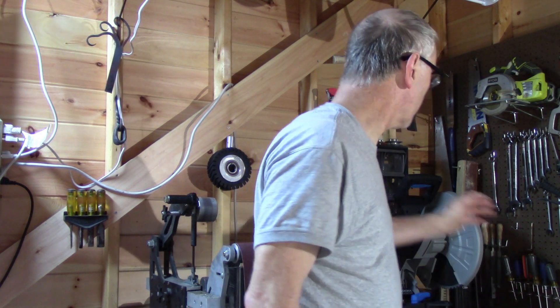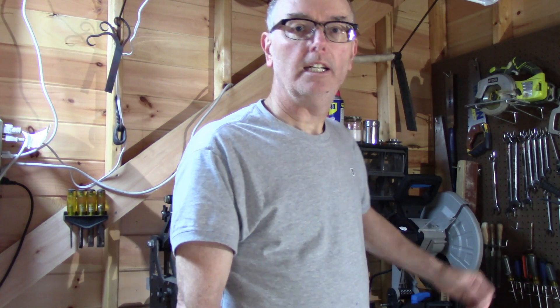Hello everyone, welcome back to the workshop. My name is Ray and today we're going to be starting a new project — we're going to be forging an herb chopper. I'm also going to be talking about a new tool I bought for the shop, as well as talking about using white vinegar to remove scale from your forgings.